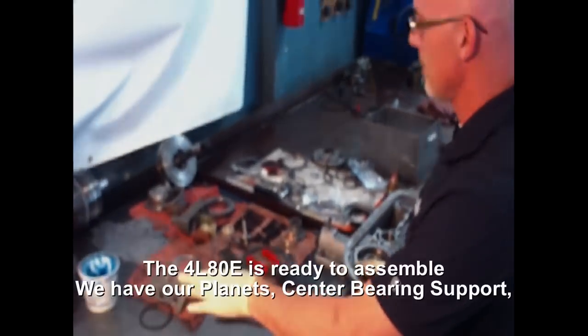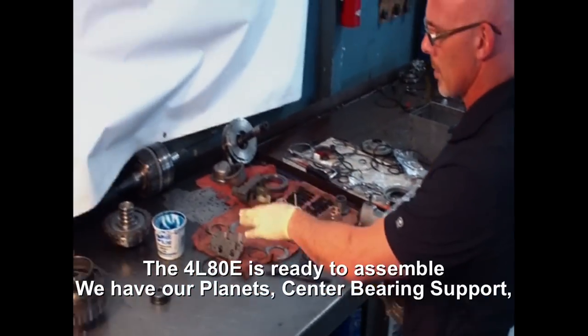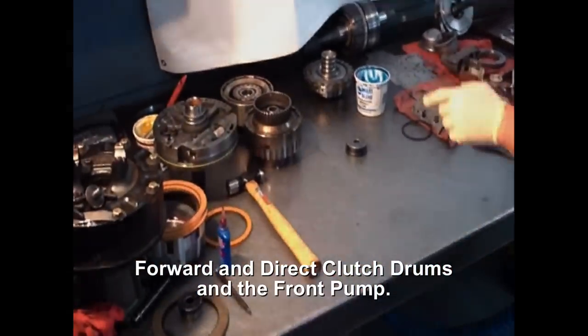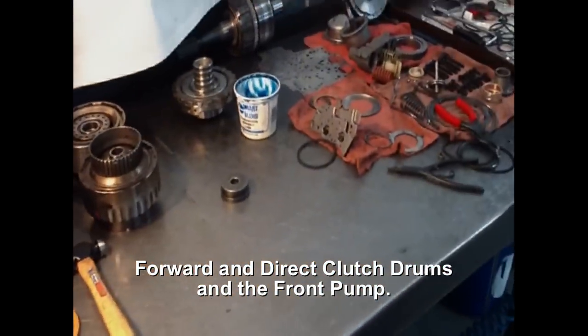Now that our sub-assemblies have been assembled, we have a plan for support for direct clutch drums and our pump. We can assemble the case and install the band.